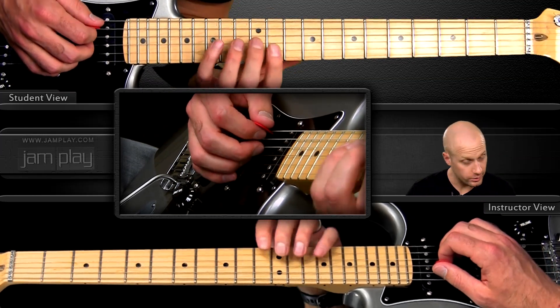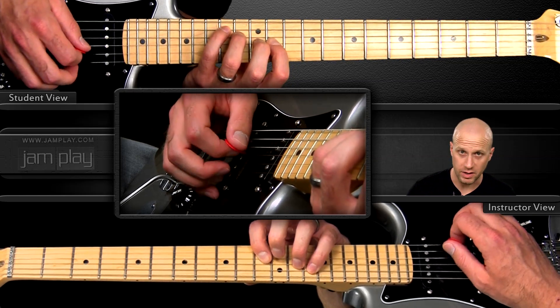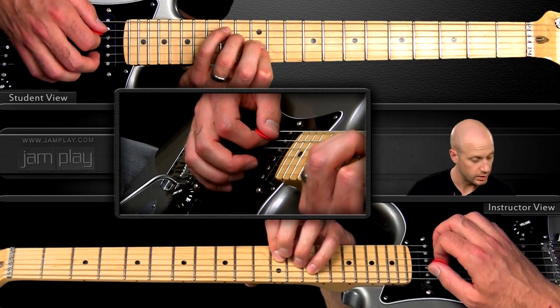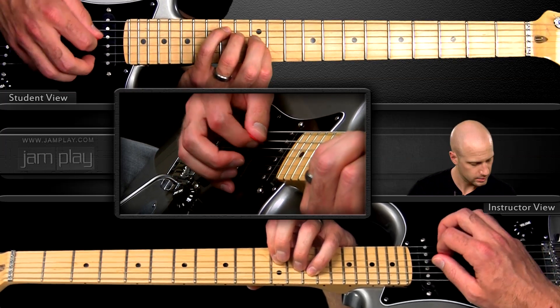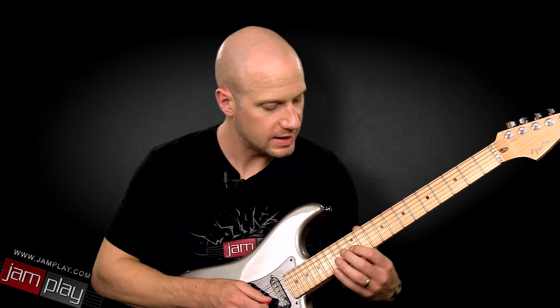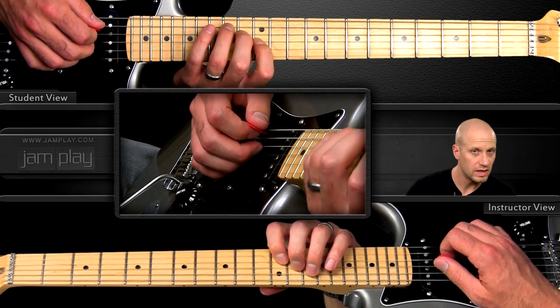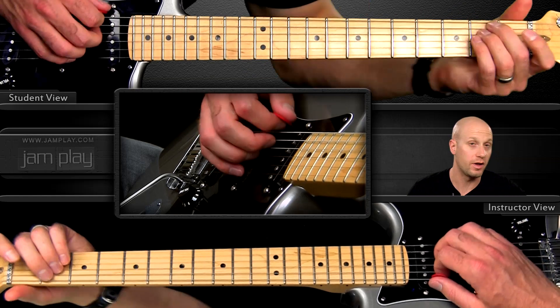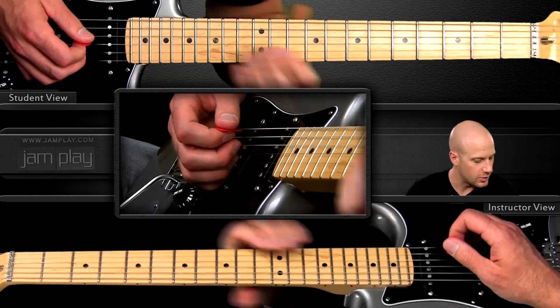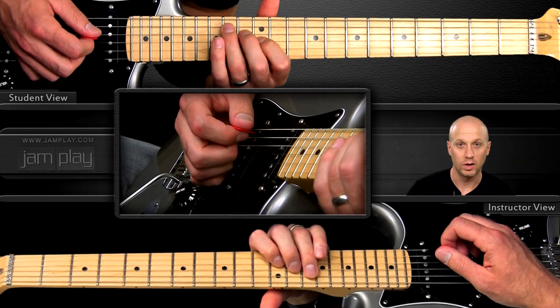A standard B chord would be root, 3rd, 5th. An augmented chord has a sharp 5 — a G note. Augmented chords are cool in blues when played on the 5 chord, because in this case the 5 chord is B, and the sharp 5 of B is a G, which is the flat 3rd or minor 3rd of E, your 1. So it's that major/minor 3rd — that's where the augmented works out.